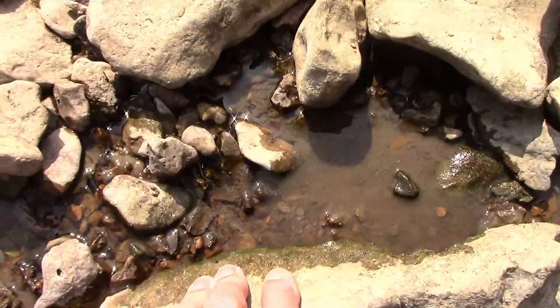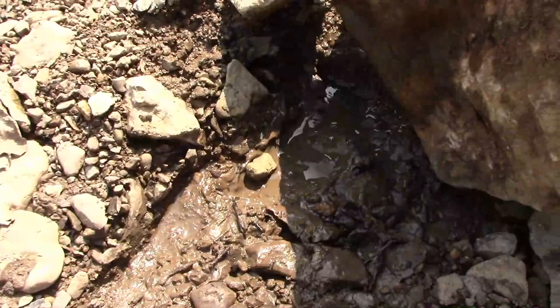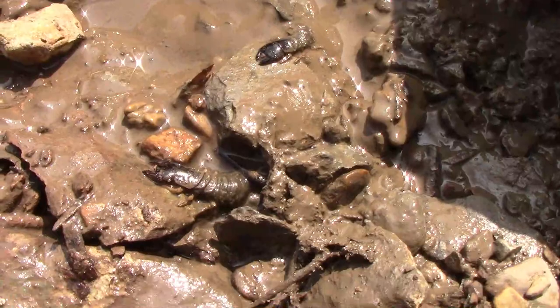Many times you can find more than one helgramite under a single rock. Like this time, there were two. Under this rock there are three helgramites — two were under the rock, and there was one hanging onto the rock. And all of them were usable size for fish bait.